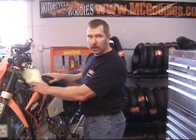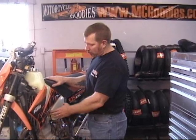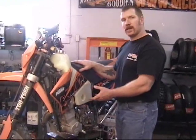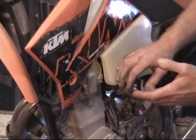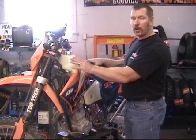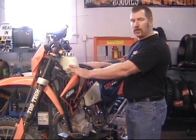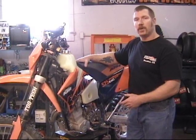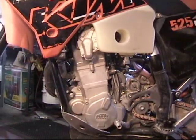The procedure involves draining the coolant from the motor, then gaining access to the water pump cover. Some bikes like this one require pulling the tank. If you're using a stock tank on an EXC or SX, you won't have to pull the tank. The MXCs, you'll have to pull the tank. The drain point for the coolant is down here. We'll replace the parts, button everything back up, refill the radiators, bleed the head, and top off the coolant. It takes about 15 minutes on a bad day.